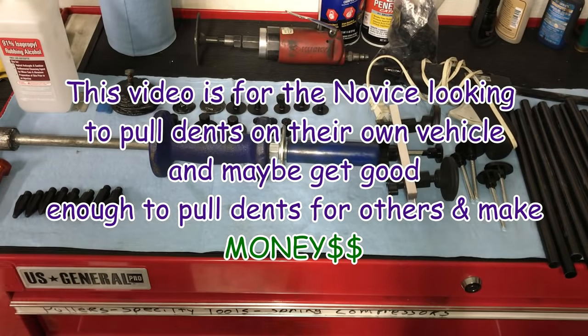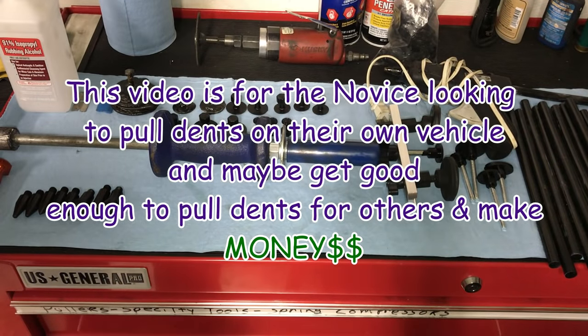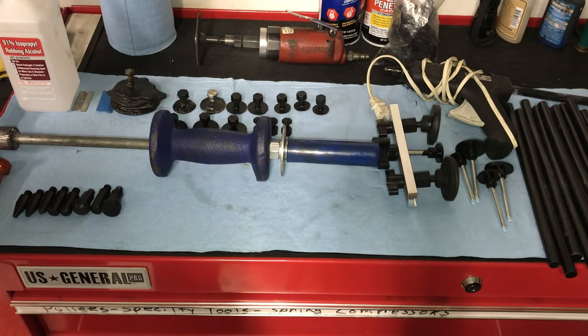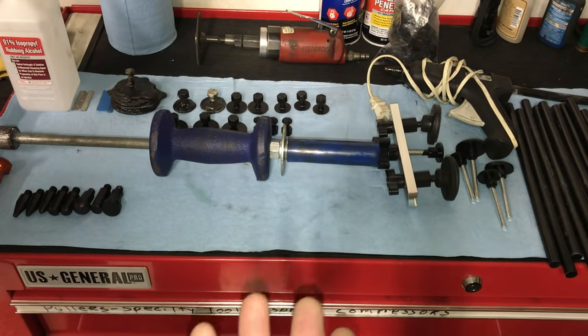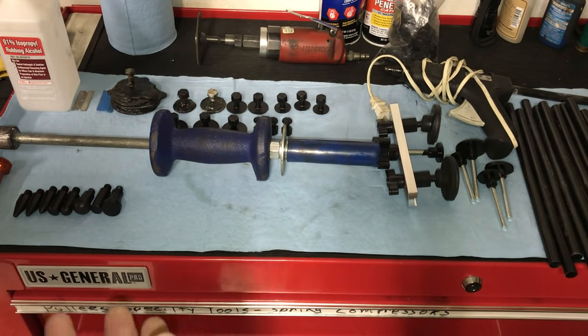All right, guys and gals, Sweet Project Cars back here with cool, trick, and affordable ways for the do-it-yourselfer. This is the continuation of our PDR, or as we call it, NDR for Novice Dent Removal, to help you and show you how to pull dents from your own cars and other cars if you want to make some money with it. You can make $1,000 a week or $1,000 on a weekend pulling dents for other people.